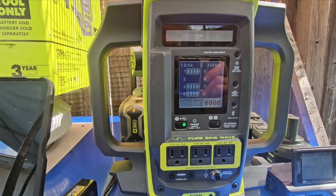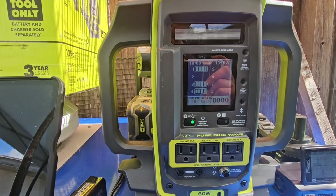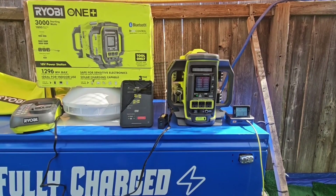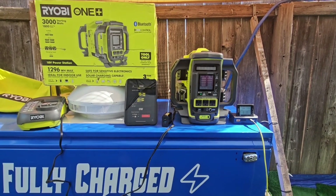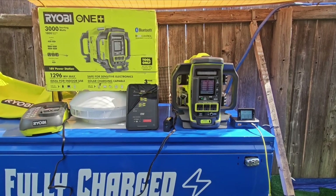One thing to point out: with this power station, you need at least four batteries to get the full 1,800 watts. With fewer batteries, you'll only get 1,350 watts. A portable power station in my opinion is not going to power your entire house for more than a few hours — but this will run the fridge, TV, and other things for a few hours.